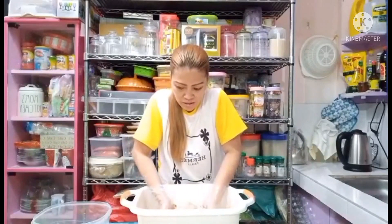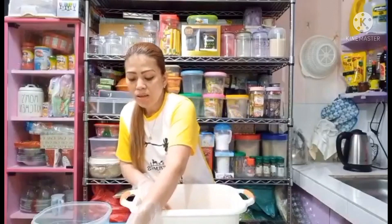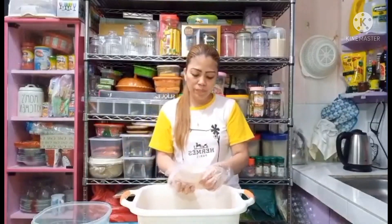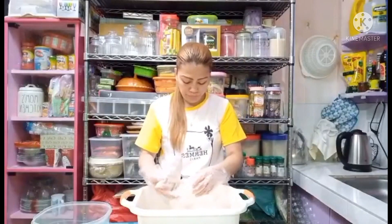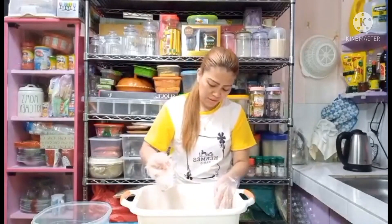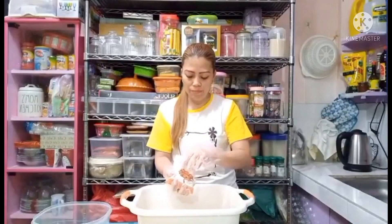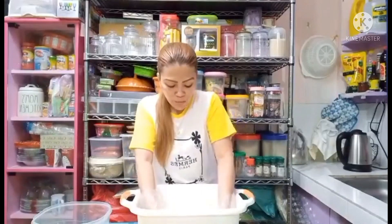Lahat na lagyan na. Pagkatapos ng egg guys, maglalagay ako ng breading - chicken breading sya guys. Tatlong peraso yung nilagay kong ganito guys, tatlong peraso. Mix pa rin natin.